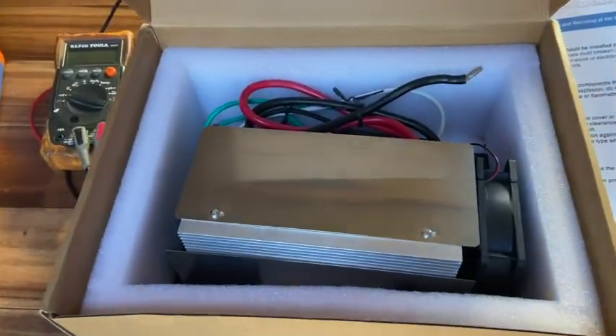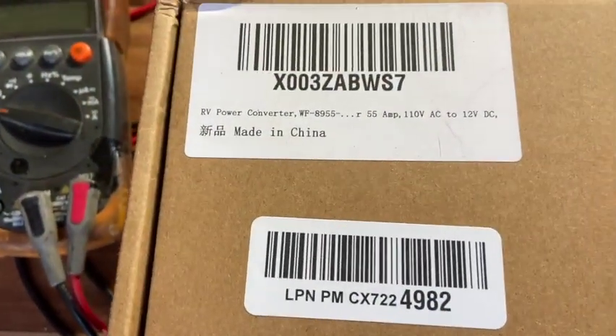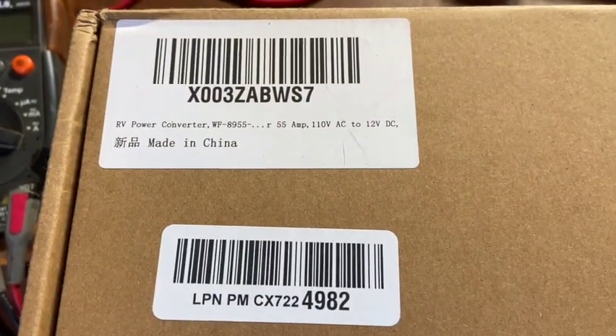All right, so today we're going to be installing the lithium-grade charger. That's what this one's supposed to be rated for — this is the information I have on it for what it is.